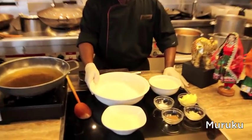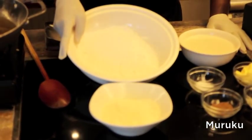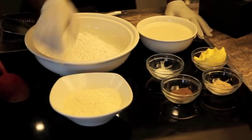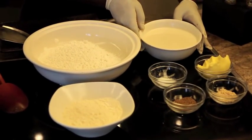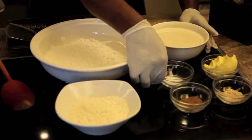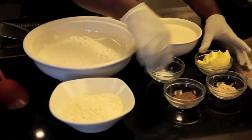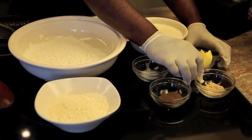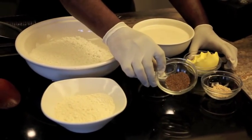Now I'm showing you the ingredients for the murku: 4 cups of rice flour, 1 cup of urad dal flour, 500 ml of warm coconut milk, some salt for taste, 100 grams of butter, 2 teaspoons of sesame seeds, and 1 teaspoon of ajwain seed.